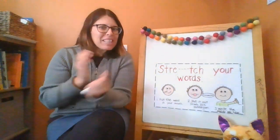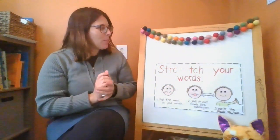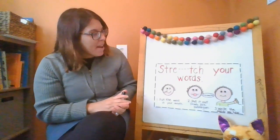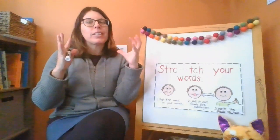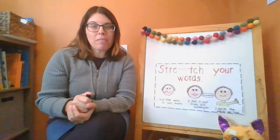Hi! It's time for Writing Workshop! It's one of my favorite times of the week. And today we're going to practice stretching out our words so that you can write in a way that's just right for you.